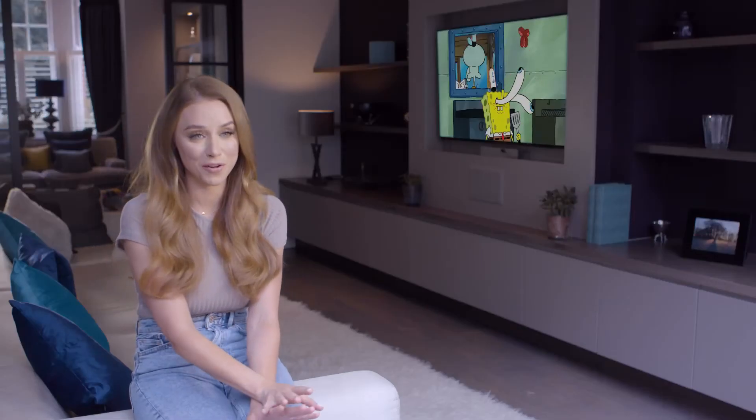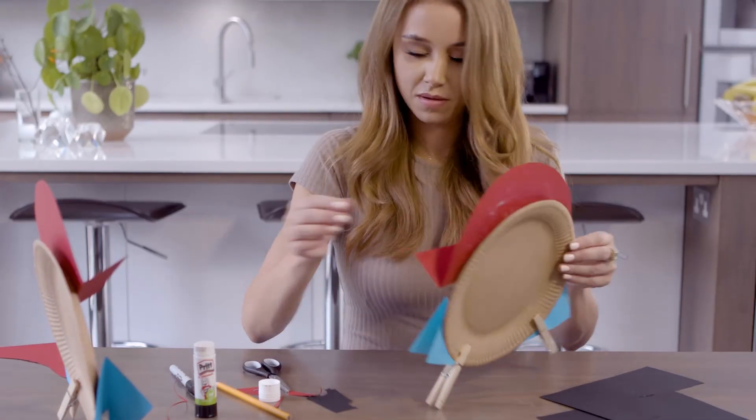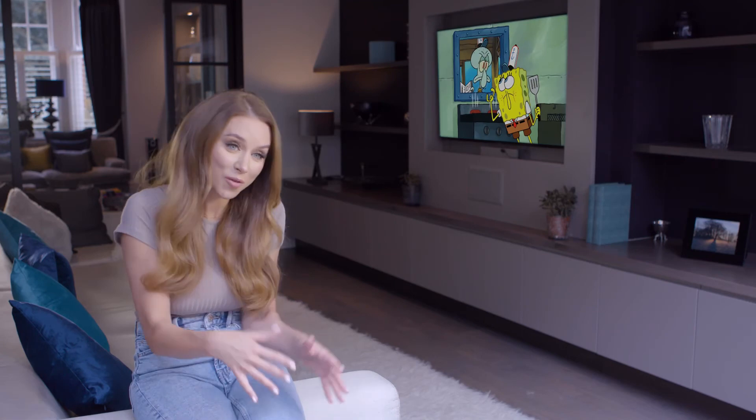My number one tip for parents out there is to get your kids involved in sports because they meet their friends, it's something for them to do, and they're worn out in the evenings. So we all come together and have a lovely little cosy movie night as well.